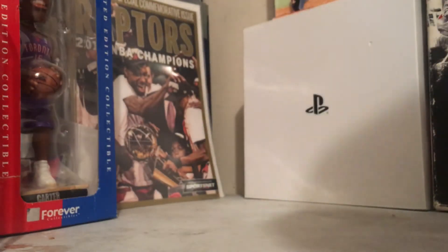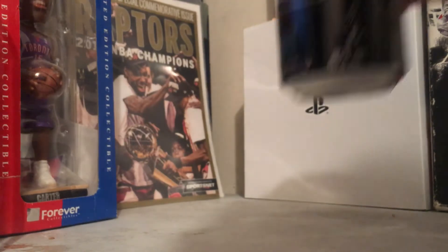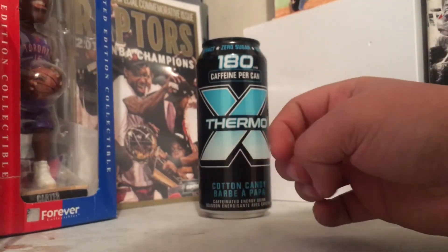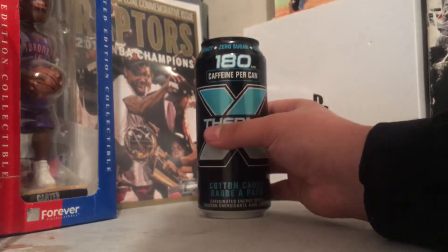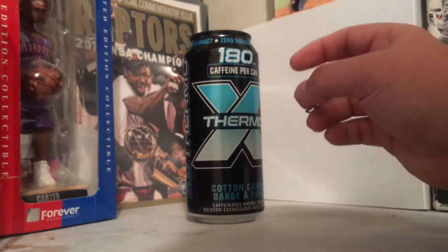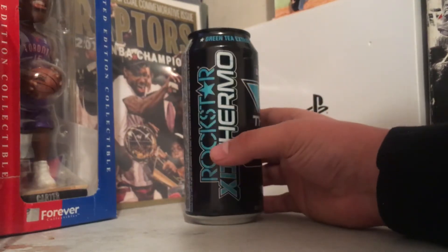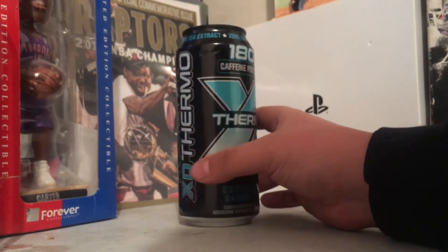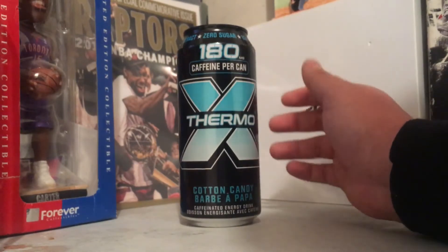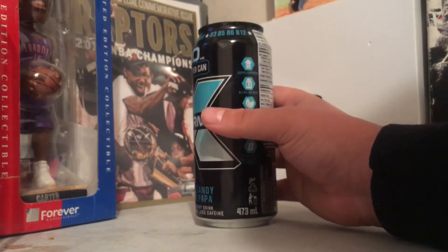Let's give it a taste test. Oh my god, this is freaking god tier, bro. This Rockstar XD Thermal hits it out of the park — this is by far my favorite energy drink at the moment. I used to be hooked on Red Bulls, but now I'm kind of a Rockstar fan. When I got introduced to this XD Thermal line, I just fell in love. All of them are really good, but some are just better than others, and cotton candy is just a baller.